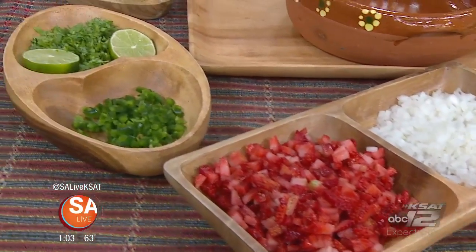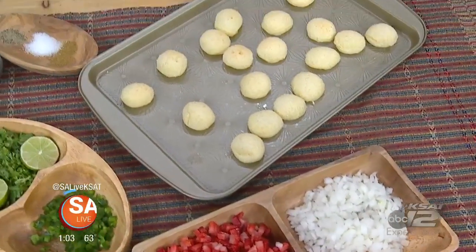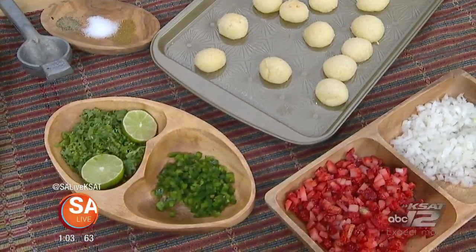Before we get started, let's talk about all the ingredients we're using today. We're doing a fresh strawberry salsa, so we have onions, plenty of fresh strawberries, jalapenos, cilantro, and fresh lime juice.